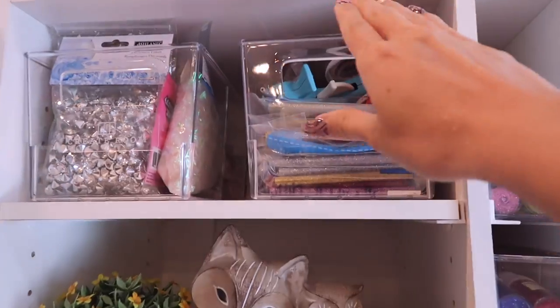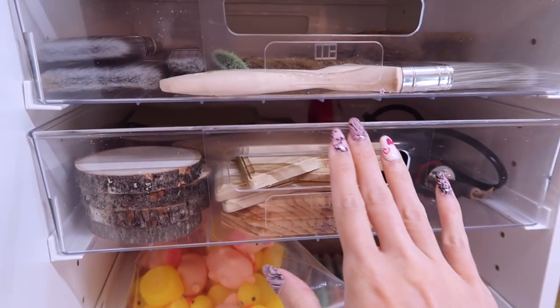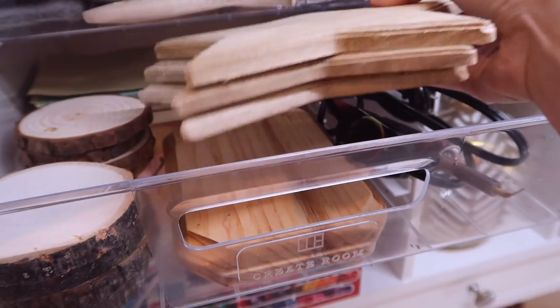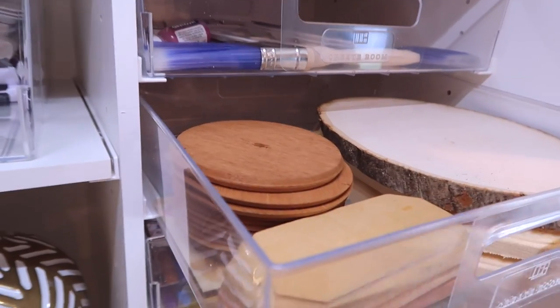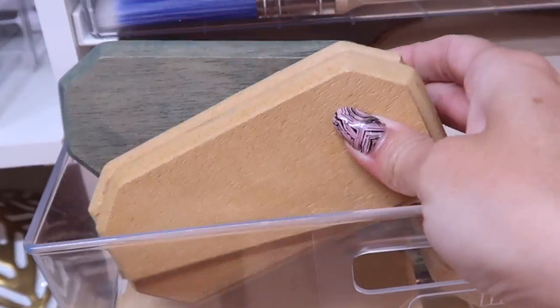I'm going to be using some hot glue and a glue gun, and then I'm going to use these as a platform. So I have some stars and some circles, but these might be too small. I'm not sure. Or maybe these - these are a little bit longer.